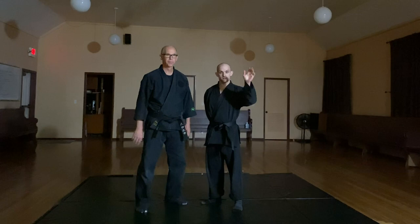Hey guys, Peter Kramer here and we've got Kevin tonight. Kevin, say hi. Howdy. How's it going everybody?